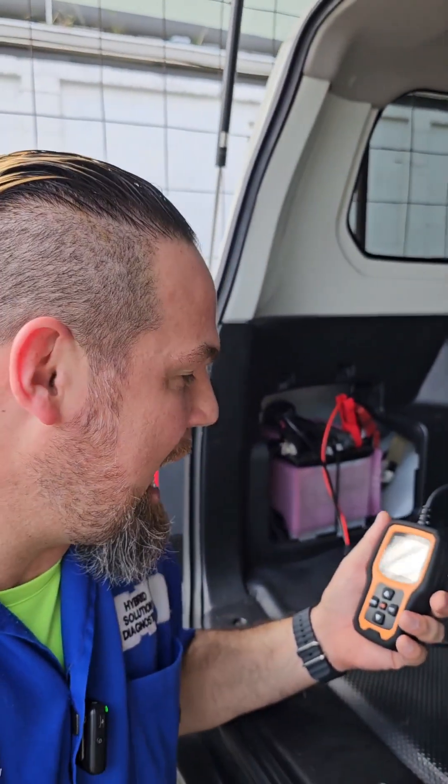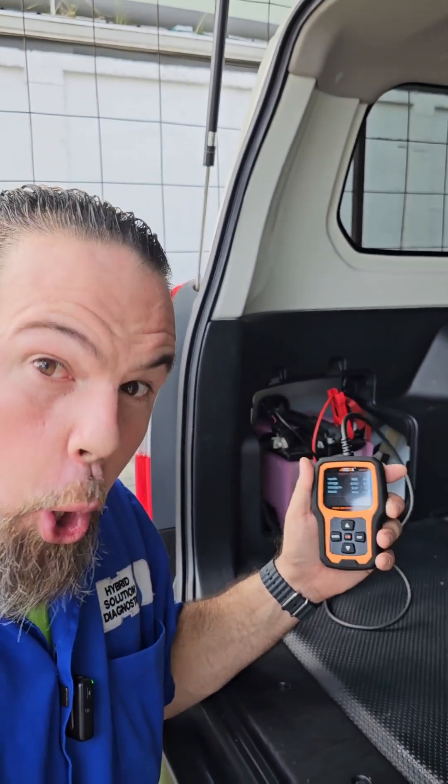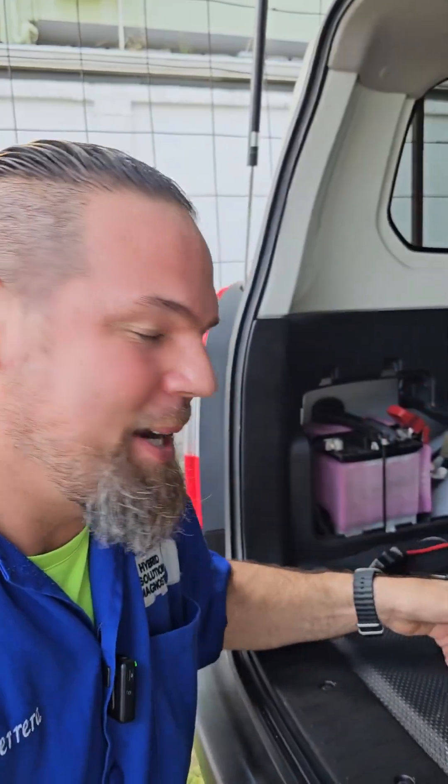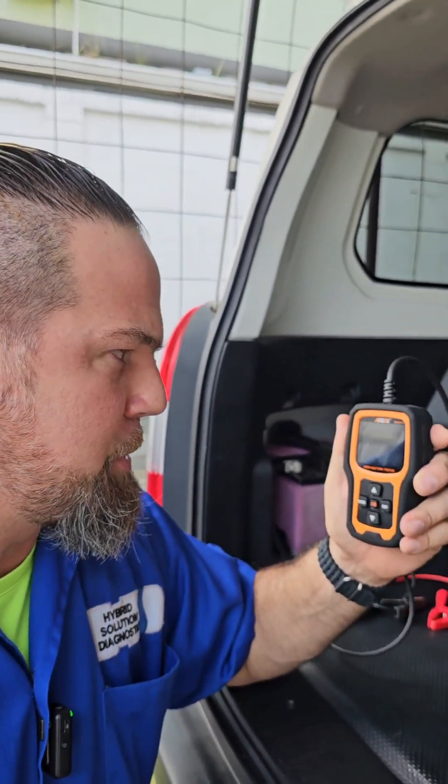The Ansel AD410 Pro is definitely a must-have code reader with amazing graphic functions and an accurate 12-volt battery tester. Everyone should have this. We have six to give away this Christmas — all you need to do is like, subscribe, and share this video as much as you can. Stick around for more. See you then, bye-bye!